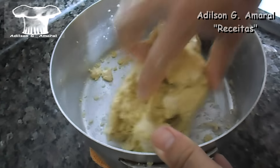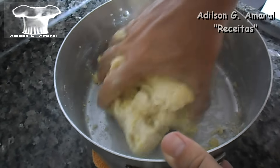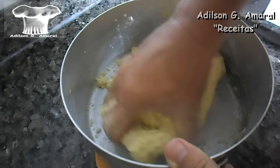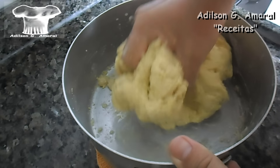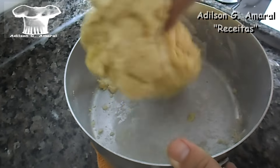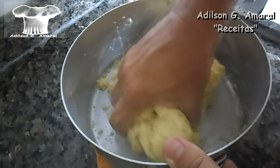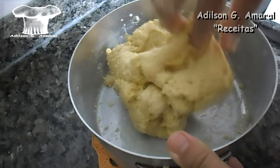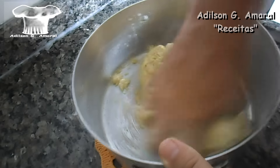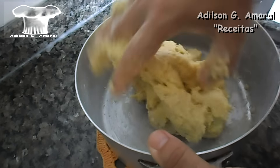Esse fermento é aquele que você compra no pacotinho para fazer pizza. Vou botando a água e sovando. O interessante dessa massa é que ela não pode ficar dura demais, porque vai ficar ruim para você trabalhar os brioches depois, na fase de acabamento. Além disso, a massa ficando dura ela trava um pouco a fermentação. A massa tem que ficar molinha — não mole demais — de maneira que você ainda possa trabalhar com certa facilidade, mas também não pode ficar dura.